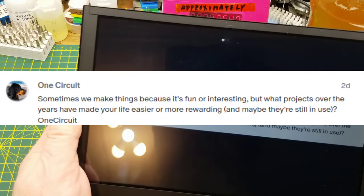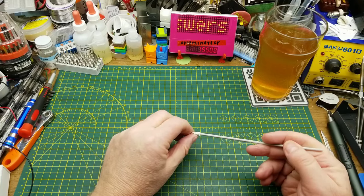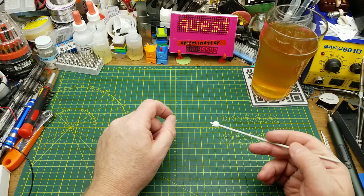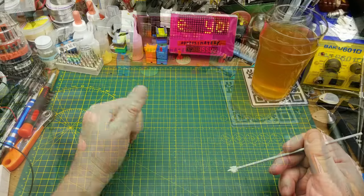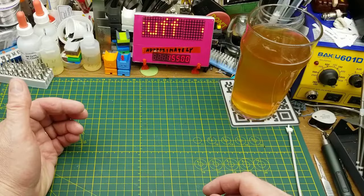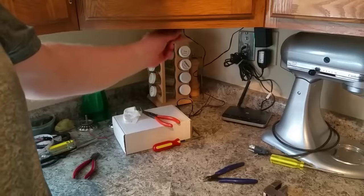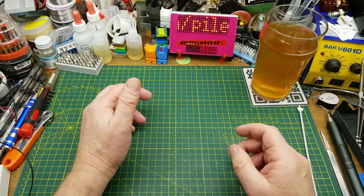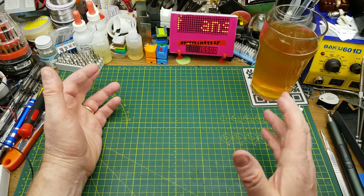Sometimes you make things because it's fun or interesting, but what projects over the years have made your life easier or more rewarding — maybe still in use? Other than the shop infrastructure things, the two still in use outside this workshop were also in videos years ago. One is some Christmas lighting — decorative panels I hang in the windows every year — and of course the Christmas lighting I put up on the tree outside. The other one that actually gets the most daily use is some under-cabinet lighting I did, really early in the channel's history. Beyond that, 3D printing accounts for a lot of things used daily around here — little shelf brackets, bits and pieces, little stuff like that.